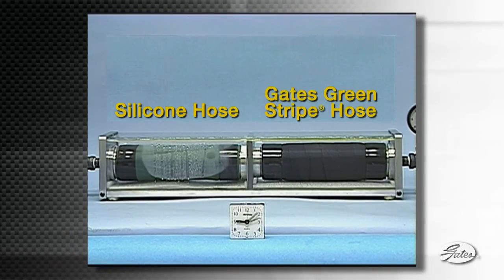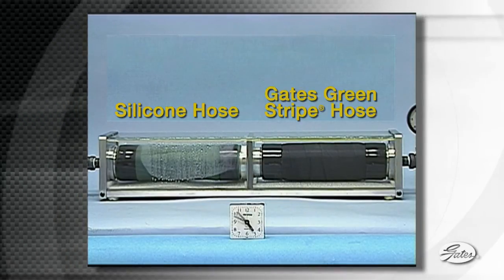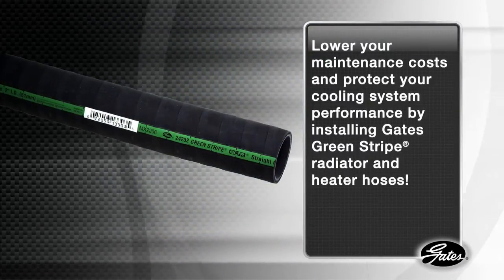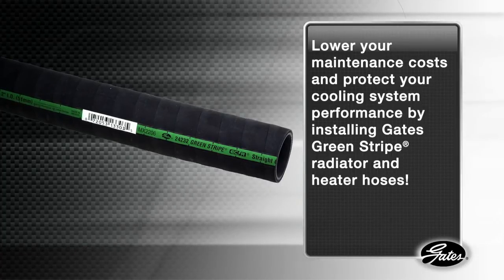And while water escapes, glycol does not, leaving a much higher concentration of antifreeze in the system and lowering cooling system performance. Lower your maintenance cost and protect your cooling system performance by installing Gates Green Stripe Radiator and Heater Hoses.